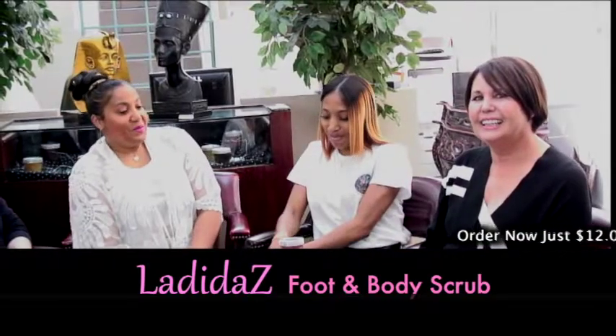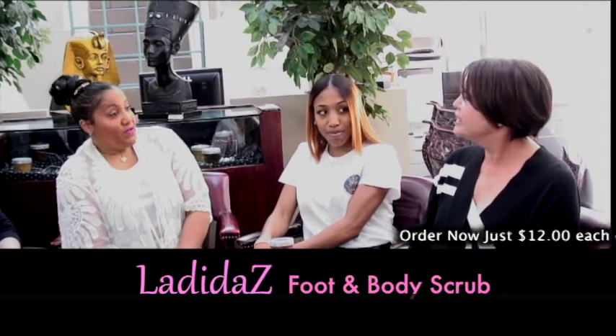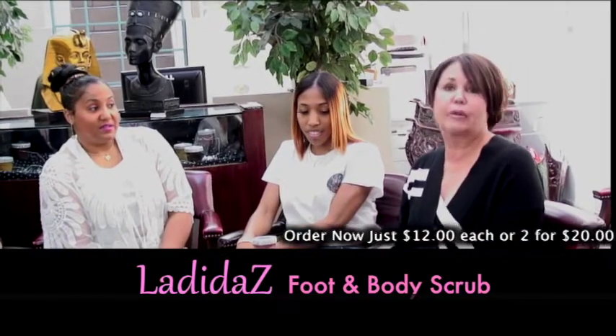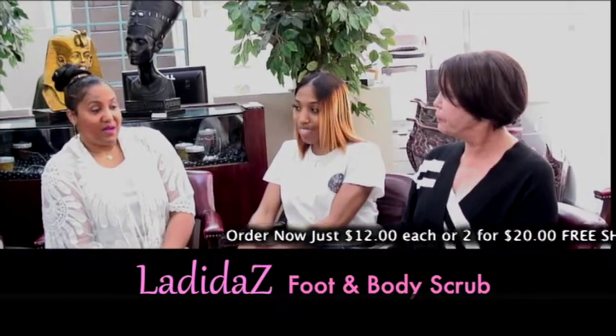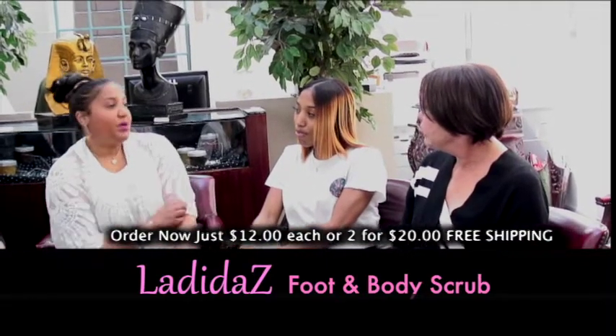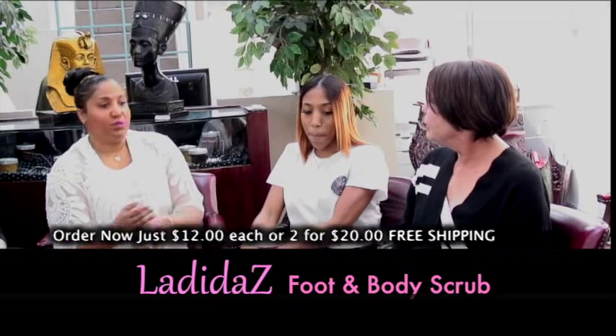So Diana, what is your favorite foot scrub that you've used thus far? Did you have any certain expectation of the product before you used it, and what were your results?